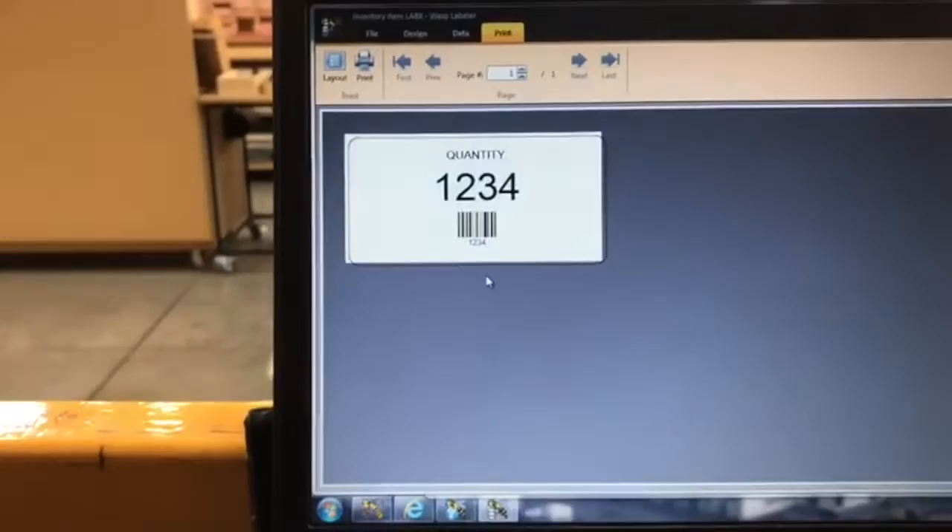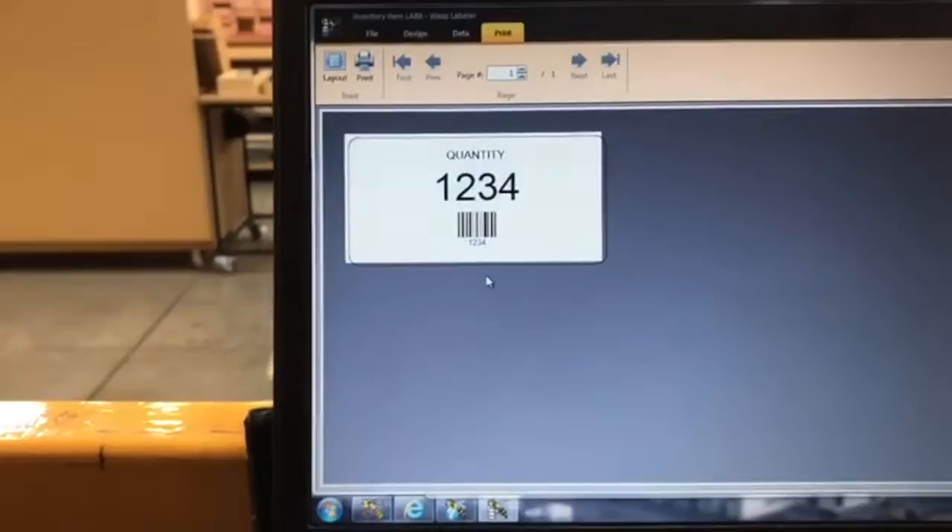You can take that label and stick it on the pallet so everything's up to date. Hopefully when the Wasp guy comes, he can set it up so that whenever we do a remove it'll automatically print the label without extra clicks. And if we need a blank label to write on, you can just hit the feed button and it'll spit out a label to peel off and write on like we used to.